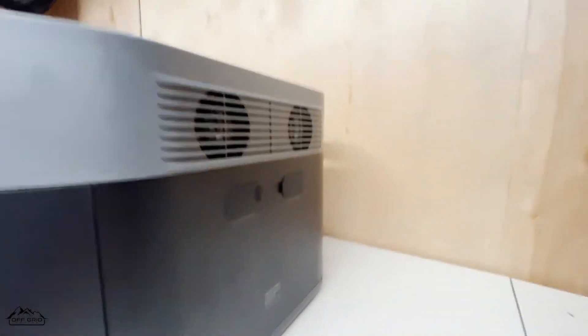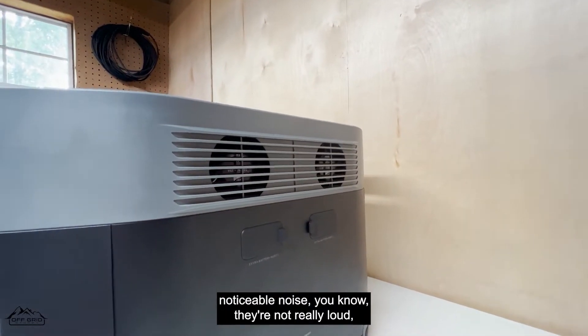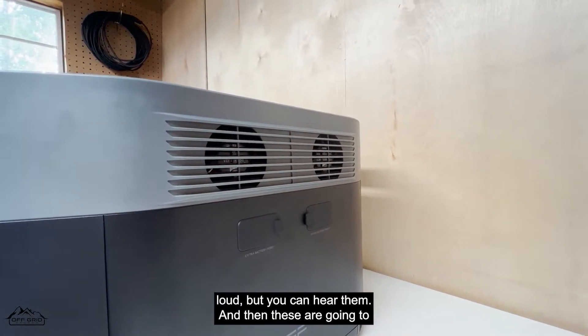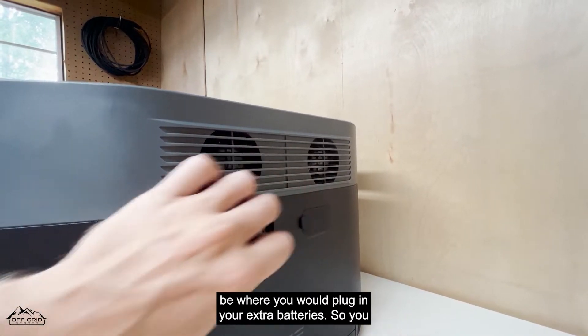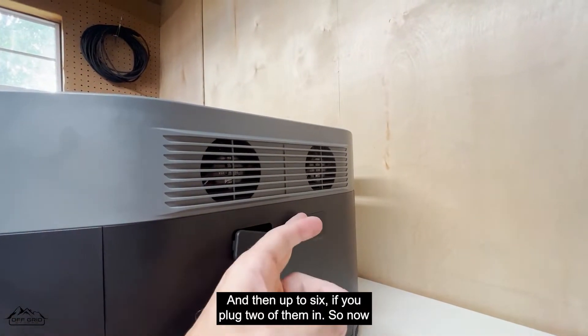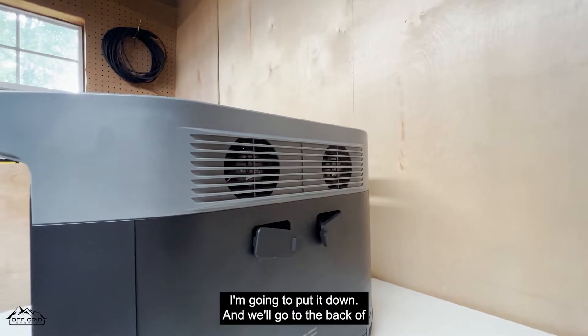On the side of the unit, here are the fans — they do produce some noticeable noise, not really loud loud, but you can hear them. And these ports are where you plug in extra batteries to expand the capacity from 2 kilowatt-hours up to 4, and then up to 6 kilowatt-hours if you plug two expansion batteries in.